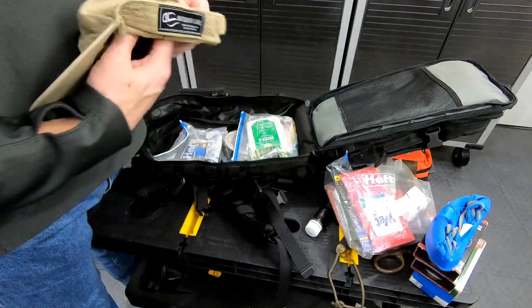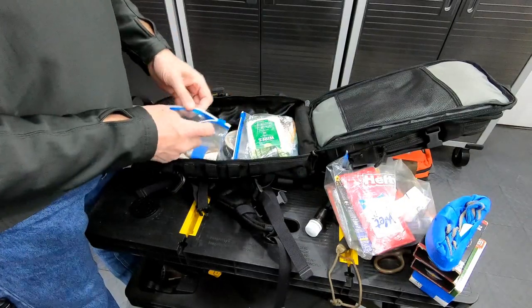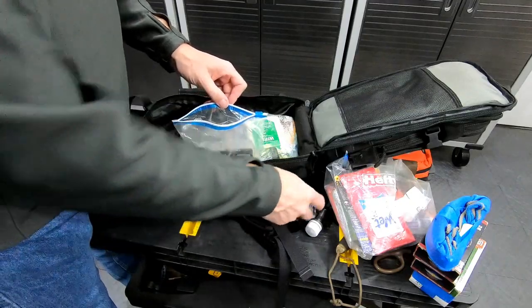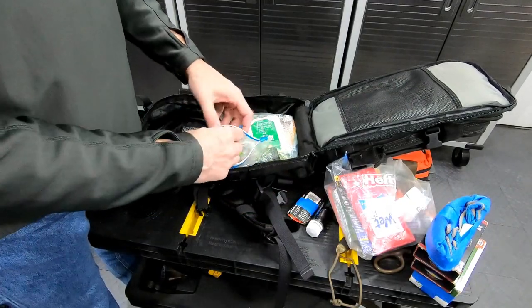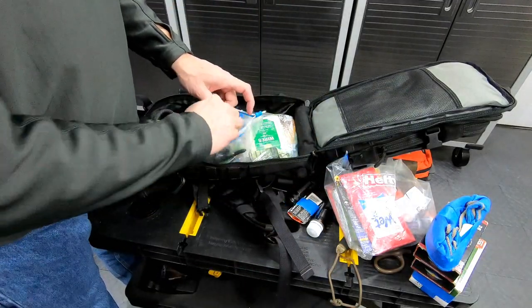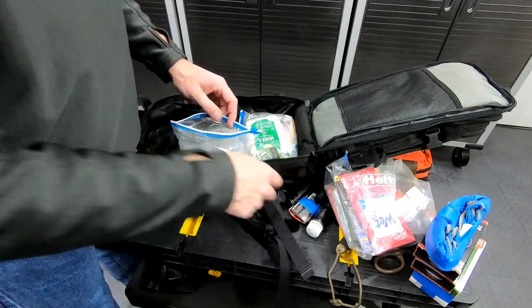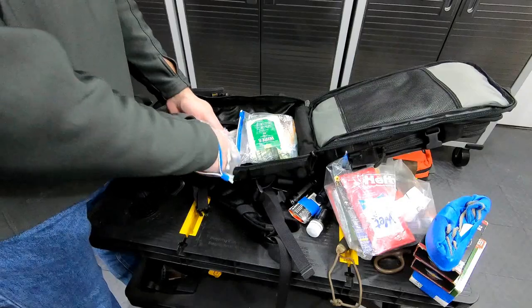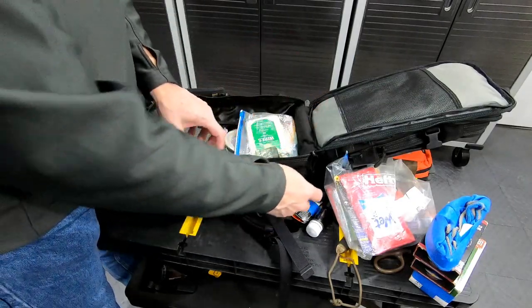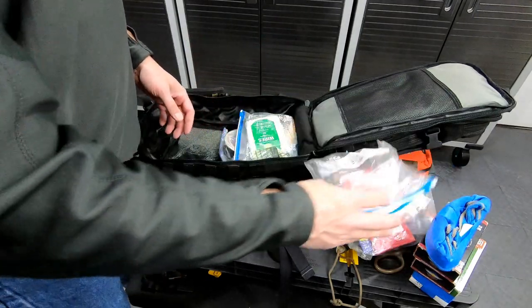Got a hat. Two more 123 batteries, which are for this tactical flashlight — a Surefire. Along with some Break-Free CLP for cleaning and lubricating weapons. It's got a pen light on it and a glass breaker pen. And two double-A batteries from an EOTech.